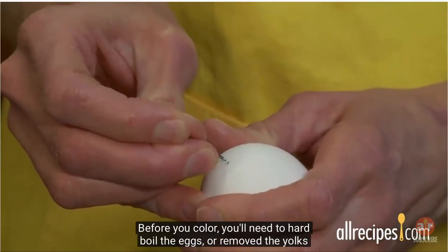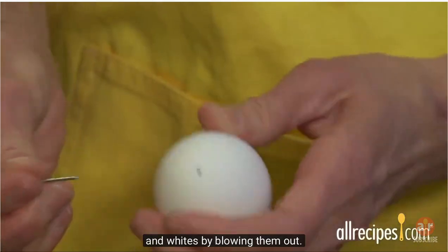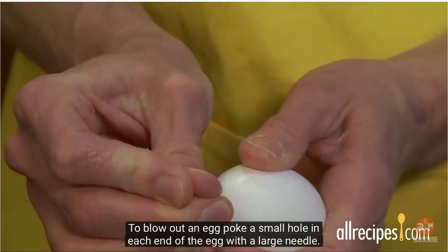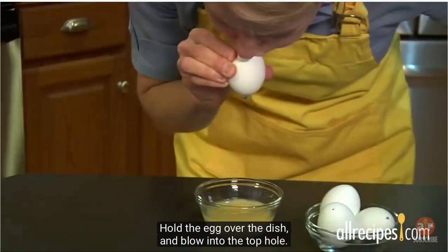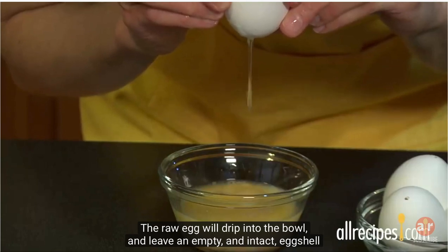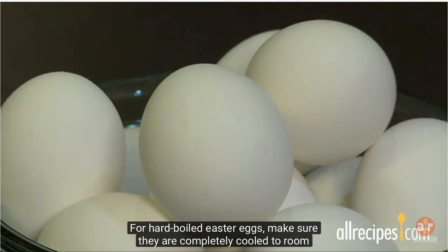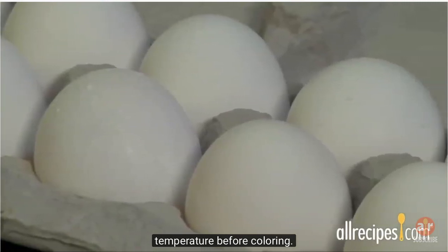Before you color, you'll need to hard boil the eggs or remove the yolks and whites by blowing them out. To blow out an egg, poke a small hole in each end of the egg with a large needle. Hold the egg over a dish and blow into the top hole. The raw egg will drip into the bowl and leave an empty, intact eggshell ready for coloring. For hard boiled Easter eggs, make sure they are completely cooled to room temperature before coloring.